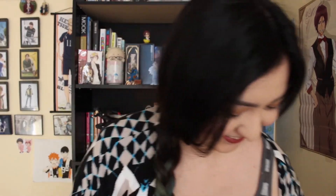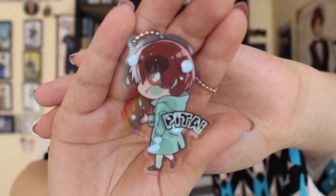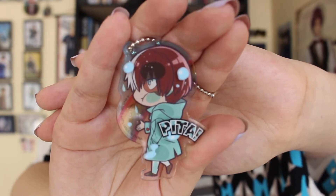And who is next? Todoroki hasn't shown himself yet and I'm like waiting. Ah, speaking of Todoroki, here he is. And here we have Todoroki. He's so adorable. I just wish I had the extra one. I'm so sad I didn't order it on time. But oh well.